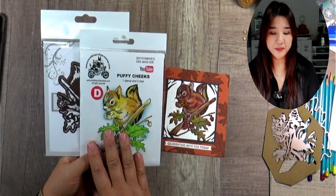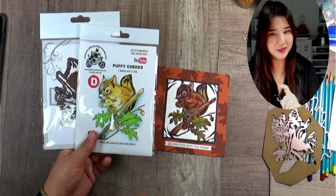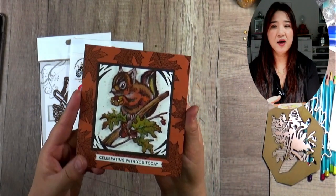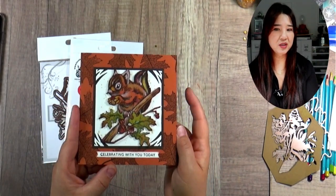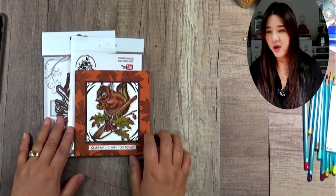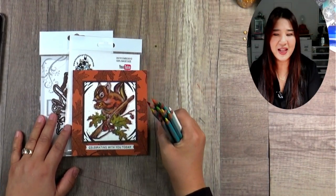At this moment, the puffy cheeks are the number one vote — a lot of people like the puffy cheeks, including Tracy, the person who doesn't like the squirrel. I'm glad Tracy likes these little chipmunks. The puffy cheeks are very cute. That's today's project — I'm going to share with you how I colored it. Before I start coloring, would you like to take a guess how I colored this little guy? I actually used the colored pencil — watercolor pencils, to be specific. I did mention it at the beginning of the video, sorry!